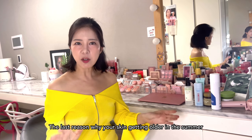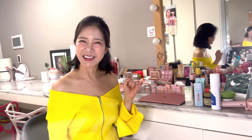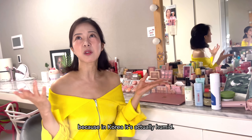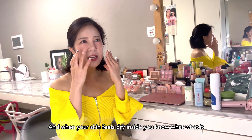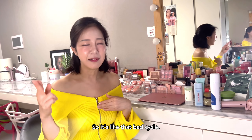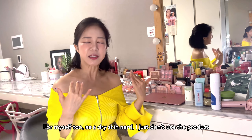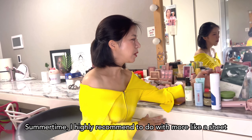The last reason why your skin gets older in the summer is because of air conditioning. If you're exposed to air conditioning for a long time — it happens to me all the time — your skin becomes really dry. But you just don't recognize it, because in Korea it's actually humid. Whenever I touch my clients' skin though, it's not in good condition. And when your skin feels dry inside, more sebum gets secreted. So it's that bad cycle — you feel oily, you don't put anything on, and it gets more oily. Nothing gets better, and you just get older. For myself as a dry skin person, I don't use the heavy products I use in wintertime. In summertime, I highly recommend doing more sheet masks.